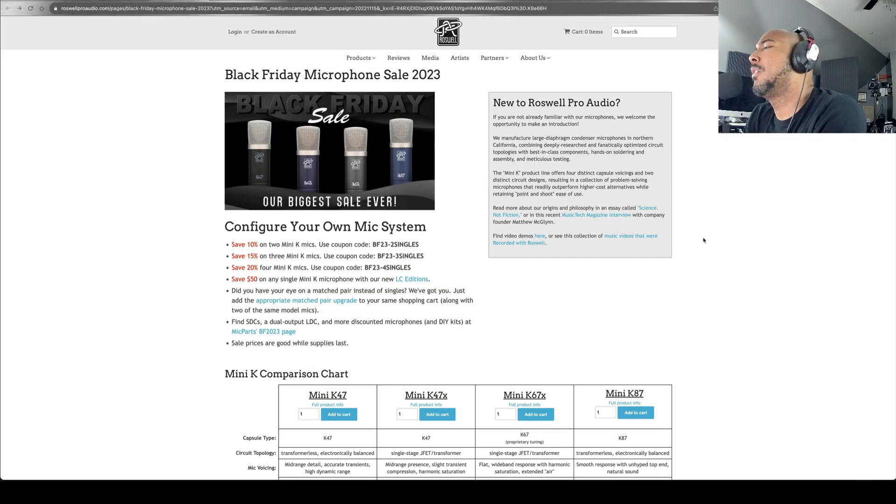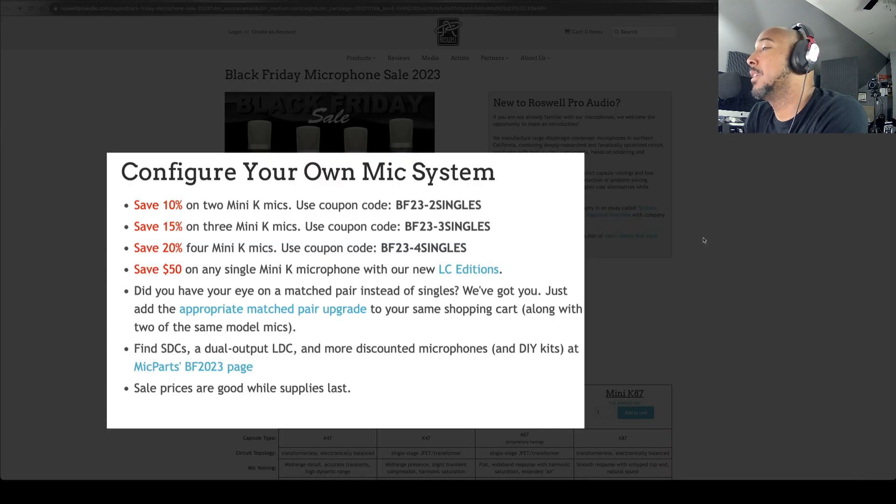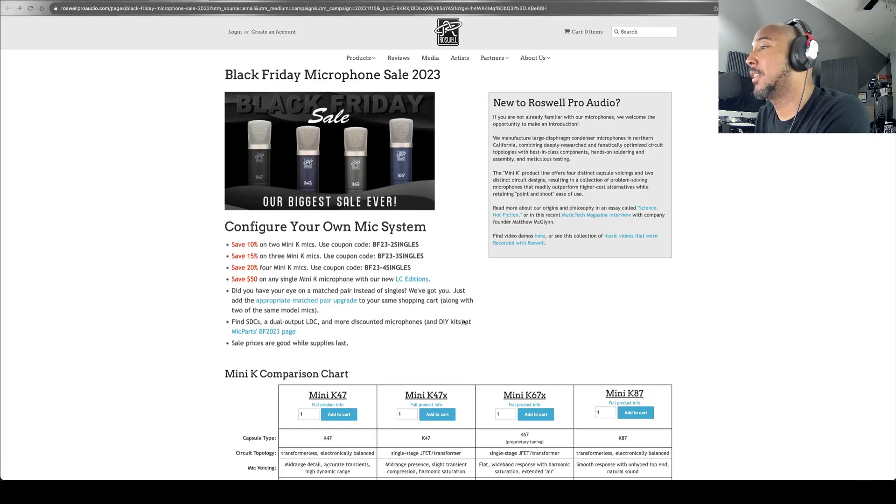We're here on Roswell's site and this is how the sale works. You're going to have to get at least two mics to save. If you get two you save 10 percent, if you get three you save 15 percent, and if you get four you save 20 percent. You can also save 50 dollars on any single Mini-K microphone with their new LC edition.